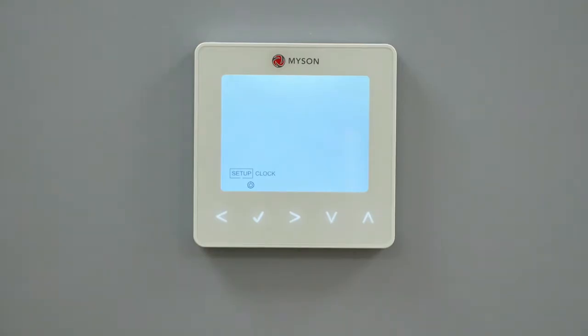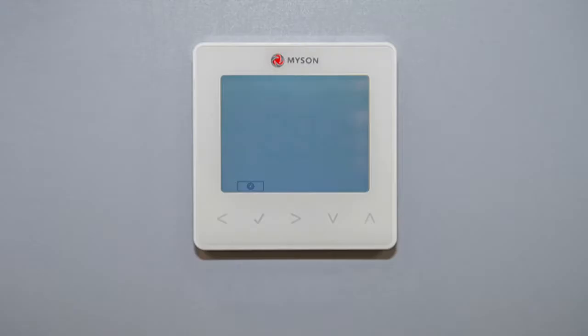The setup, power and clock icons will appear on screen. The setup and clock icons will then disappear, leaving only the power icon showing. Once this happens, wait for a further 10 seconds for the Touch2 screen to go blank. The display and heating output will then be turned off.